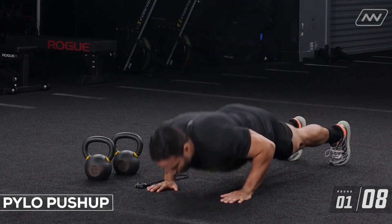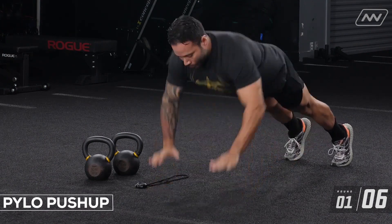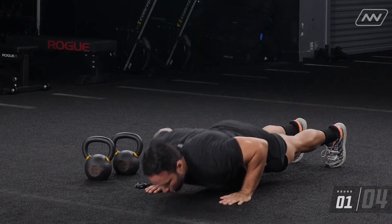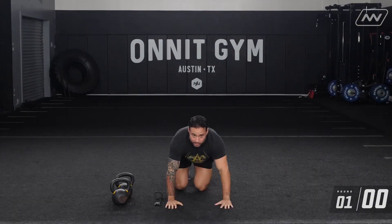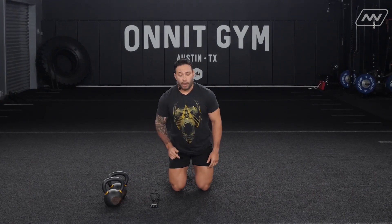That was 10 seconds. We have three more of those. If those plyo push-ups are too hard for you, you can modify to a hand-release push-up, but moving fast and explosive. I'll demo those this round.